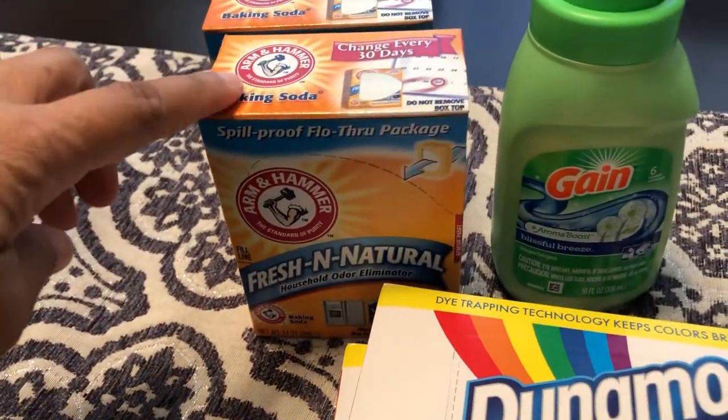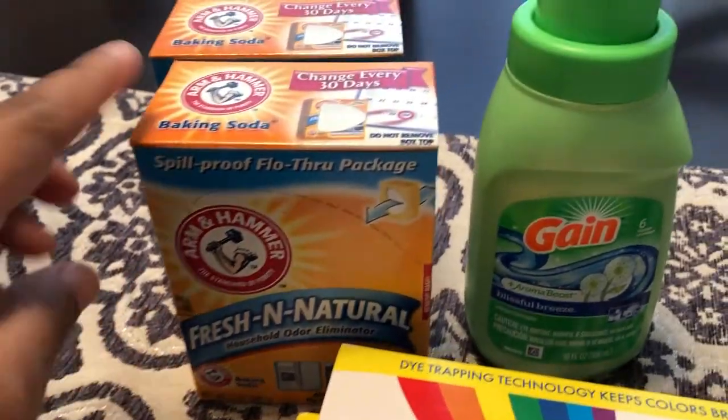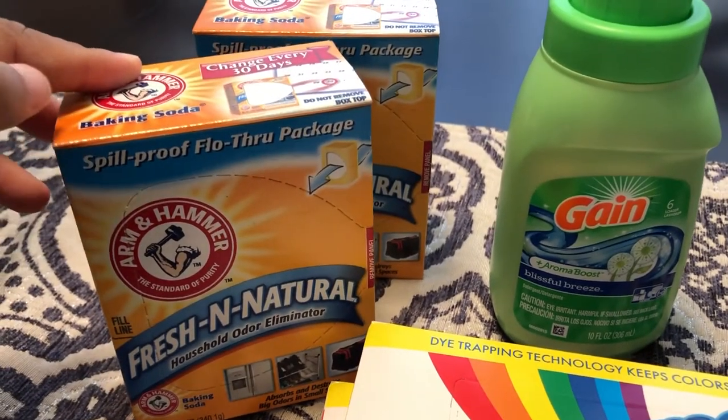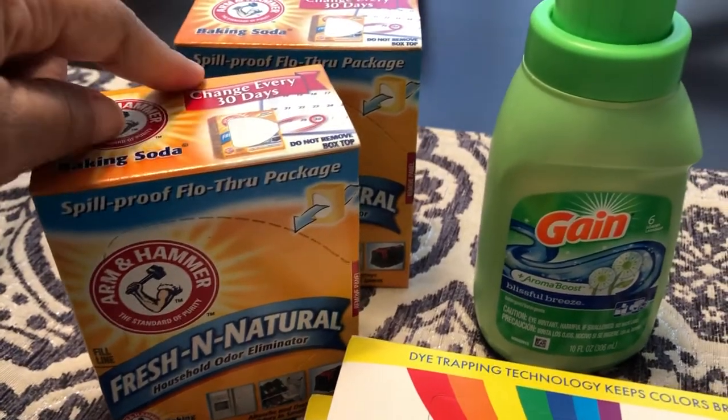I needed some baking soda for our fridge and freezer. I haven't used any in my fridge or freezer in a while and I know that I need some, so I grabbed two boxes.